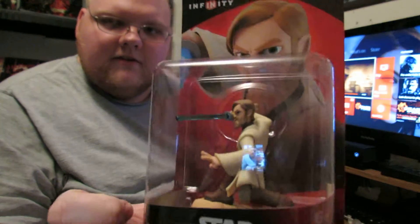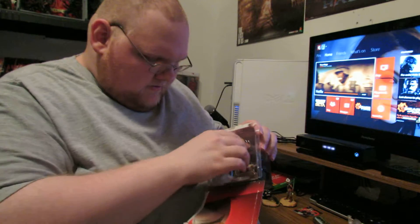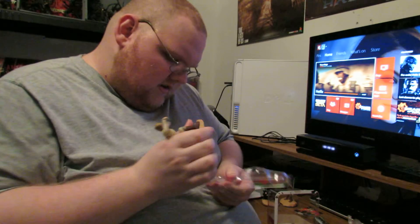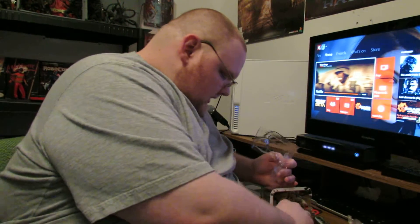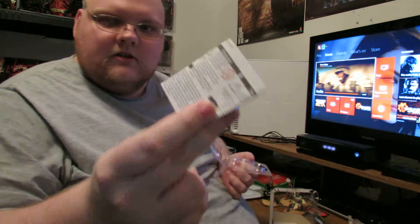Last but not least, we got Obi-Wan Kenobi. Here's his packaging. There we go — he just slides on down in here. I hate getting these things out. He's significantly more heavy. There is Obi-Wan Kenobi. I love his stance, I love that lightsaber — it just looks amazing. This looks awesome. And of course he does come with a card as well with the code in the back. And some instructions in case you're a baby.